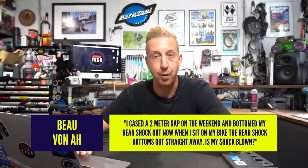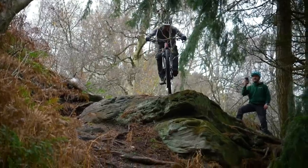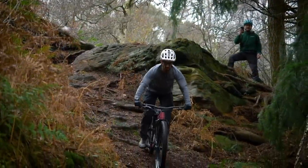Next one from Beau Von A. I cased a two-meter gap at the weekend and bottomed my rear shock out. Now when I sit on my bike, the rear shock bottoms out straight away. Is my shock blown? Sounds like it, to be fair. It doesn't sound like your air spring is blown, because you would have said it's just down the whole time. If there's a lack of resistance, there's a good chance you've blown some seals in your damper — oil pushing past pistons and shims. If you put so much force through it, it is possible to blow a seal, oil leaks out, and then the damper offers no support. Telltale signs will be oil leaking, or a collection of dust or dirt stuck on the shock or frame in that area.